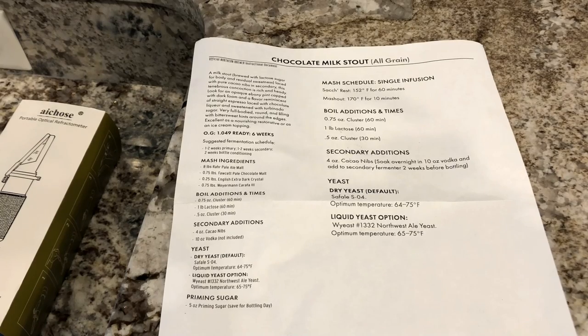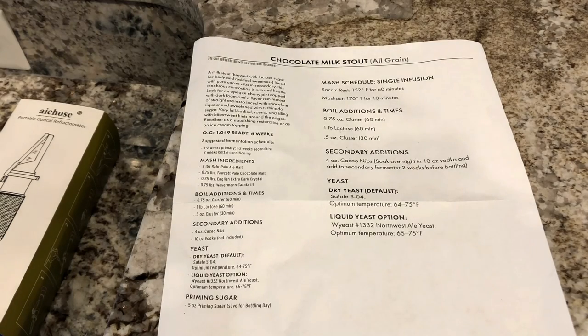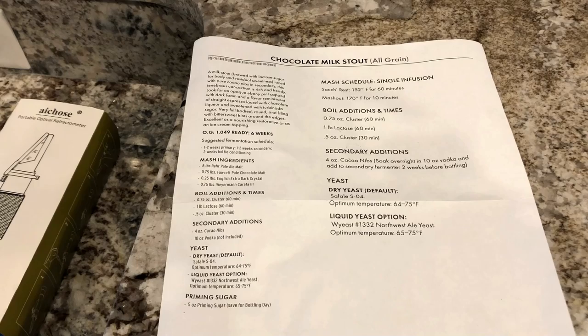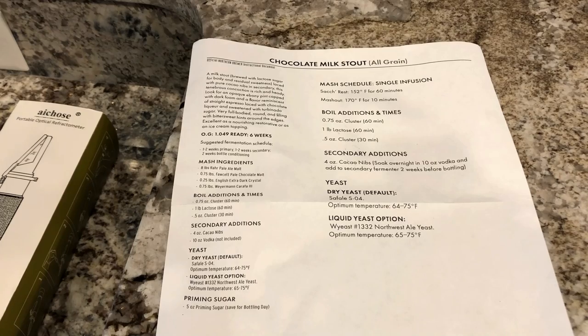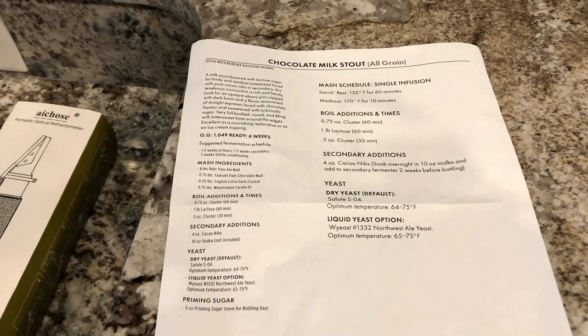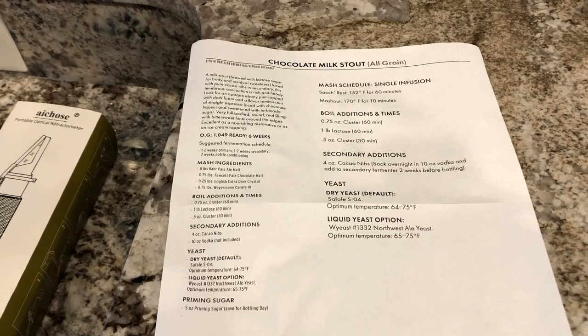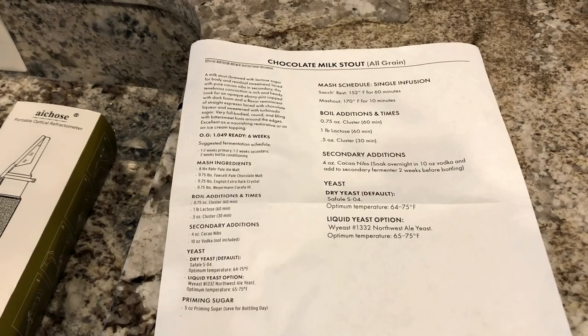It's going to be brewed with lactose sugar and cacao nibs for the chocolate. It's supposed to be an opaque ebony pint capped with dark foam, with flavor reminiscent of straight espresso laced with chocolate liquor and sweetened with Turbinado sugar. Very full-bodied, round, and filling with bittersweet hints around the edges — excellent as a nourishing restorative or as an ice cream topping.